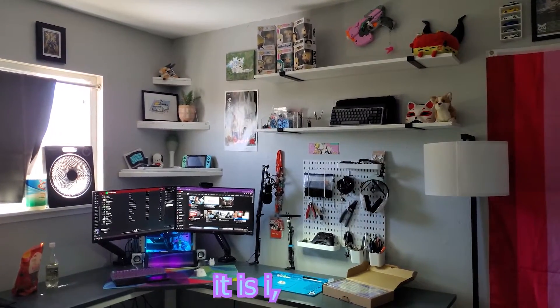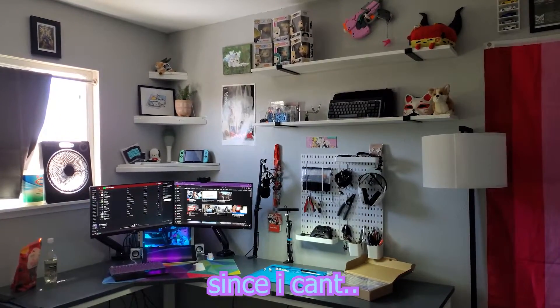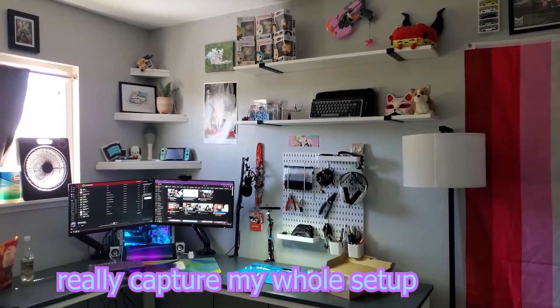Hello, friends. It is I, Saf. I figured I'd do a video since I can't really capture my whole setup in a photo.